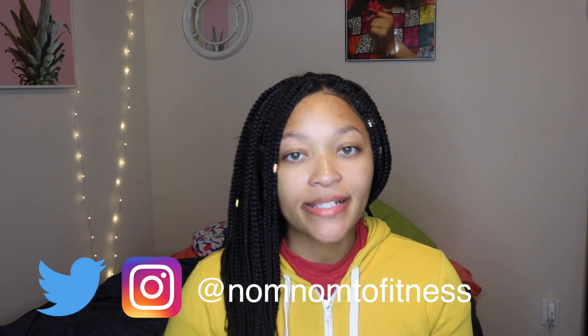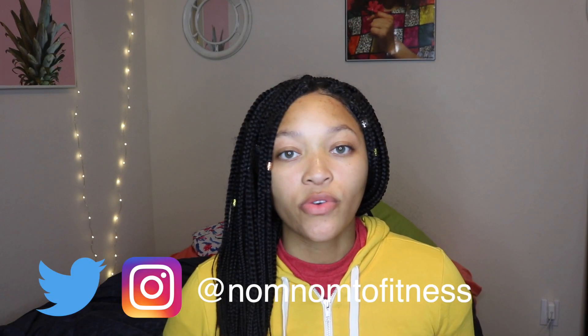Hey everyone, welcome back to my channel. I'm Lexus and this is NomNom2Fitness. In today's video I'm going to be showing you some recipes that I've been eating lately. These recipes are healthy and good for you, but they're delicious — not just fruits and vegetables, because healthy foods can taste good. I wanted to share some of these recipes from my health and fitness journey. Let's get into it.